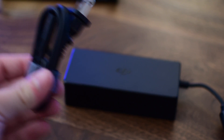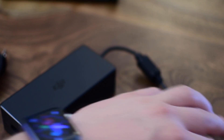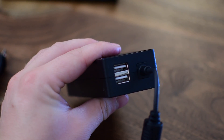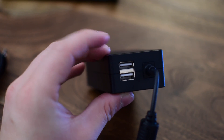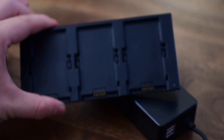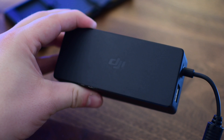The power brick itself works fine, with a spot on the other side for different cords based on where you are in the world. You have standard USB plugs, and there are also two USB ports built in. So you can charge up your batteries and also charge your phone, iPad, or controller all at the same time.